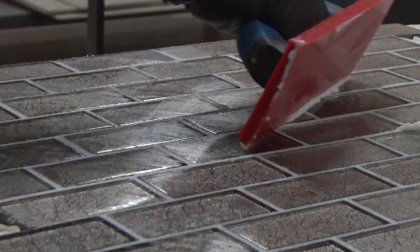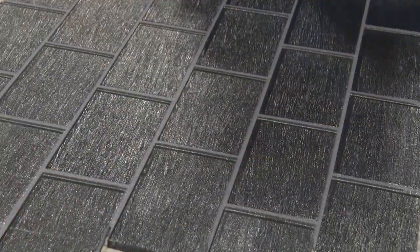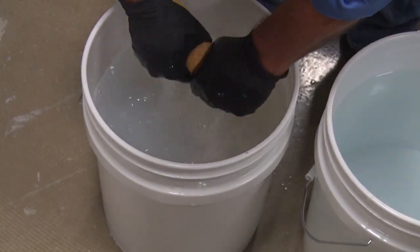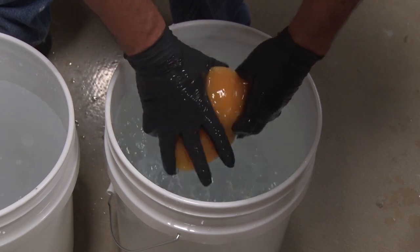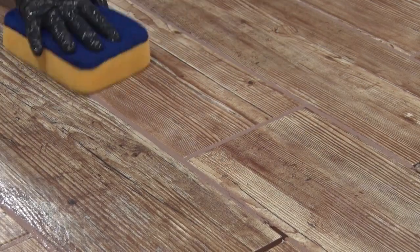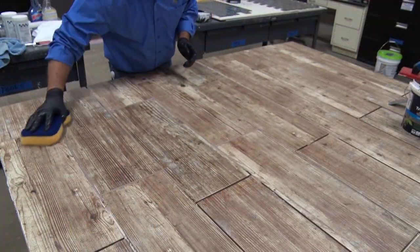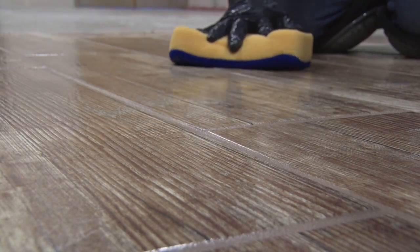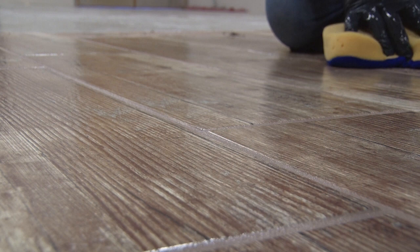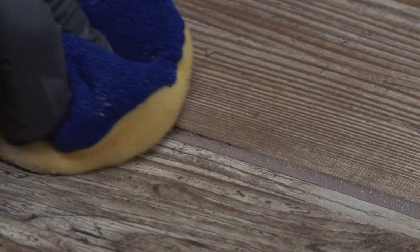Then hold the float at a 90-degree angle to the face of the tile and remove the excess grout with the float. For cleanup, we recommend using a sponge with a blue microfiber on one side and two rinse buckets. Double rinse your sponge before each cleaning by dipping it into the first bucket of water and then the second bucket, squeezing the sponge after rinsing in each bucket. Using the yellow side of the sponge, lightly work it in a circular motion to loosen any grout residue on the surface. Then dip the sponge in the second bucket, and using the blue side, hold the sponge flat on the surface and wipe off the excess grout residue at a 45-degree angle to the grout joints. Do not bend the sponge, as this pulls grout from the joint.